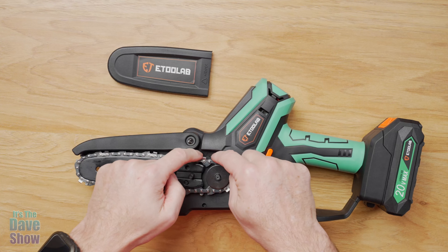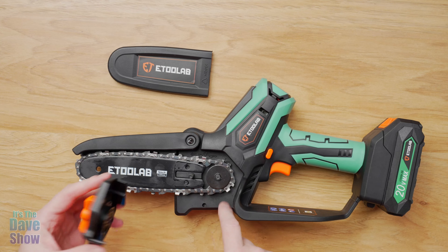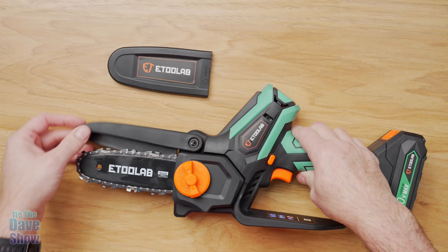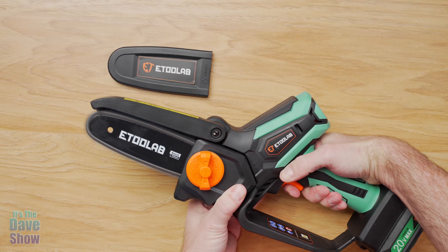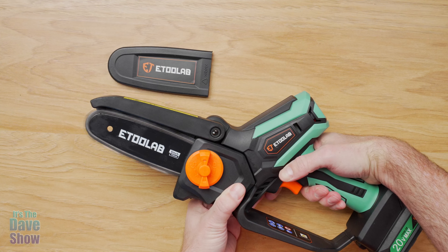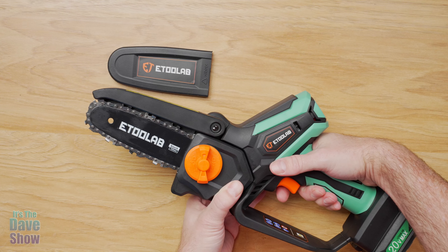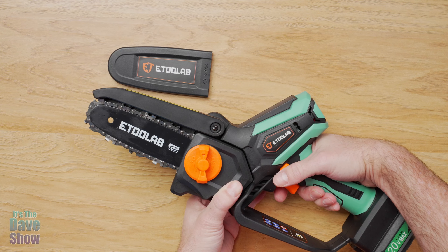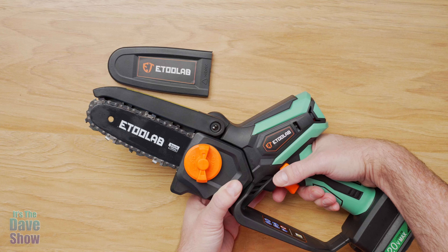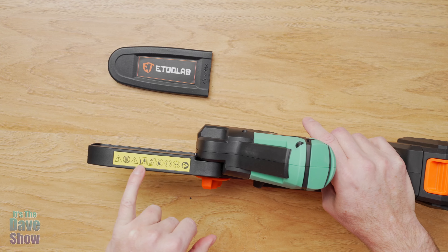This is the safety lock feature — you have to press it and pull the trigger at the same time. Then you have the chain guard and also a protector, which you have to take off before you can cut anything. This is the chain — it's a good sharp five-inch chain. This part is how you put the chain on and off. You just remove the cover and this is your chain and sprocket. This part lifts up so you can put the new chain on, and there's a little indicator to show you which direction it's supposed to go. It looks like it's got a little oil on it already.